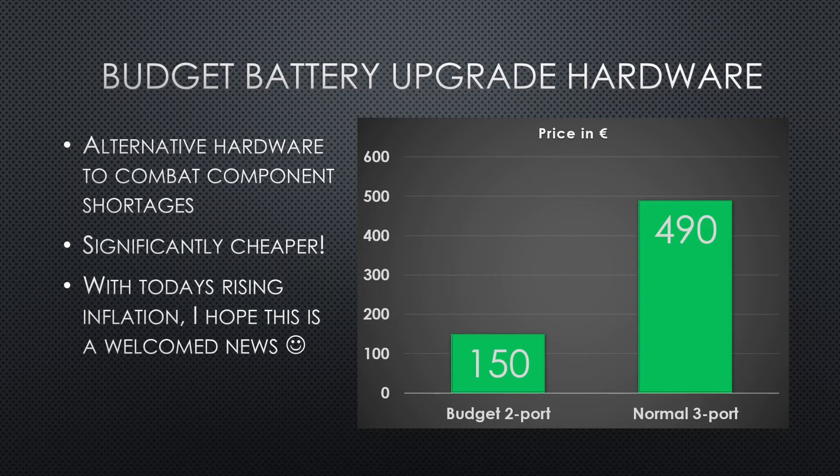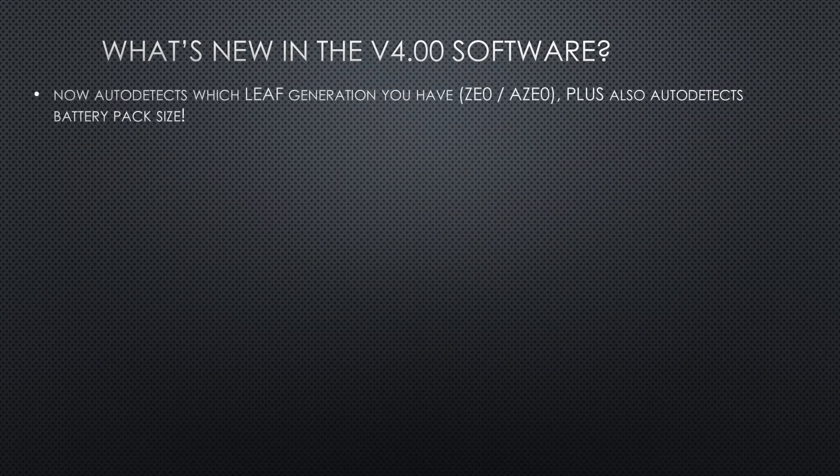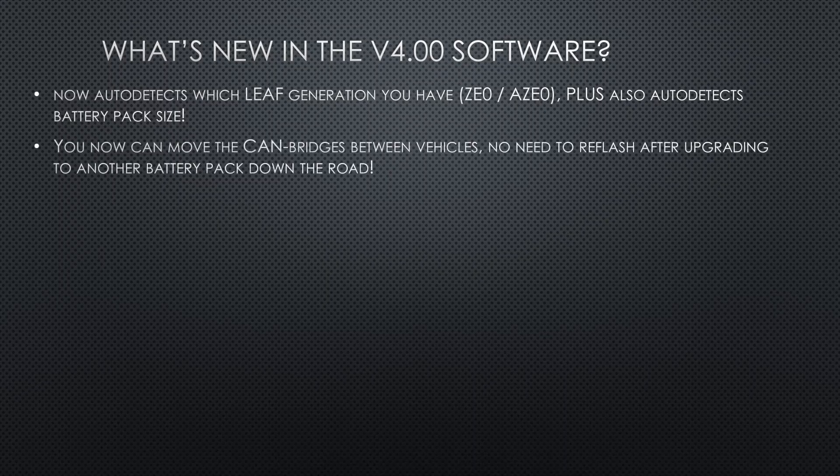I am not just introducing new hardware. This time, the new version 4.0 software can automatically detect what type of Leaf it has been installed in, and even detect which battery pack is present. This saves time, since you don't have to specify what type of upgrade you are doing.